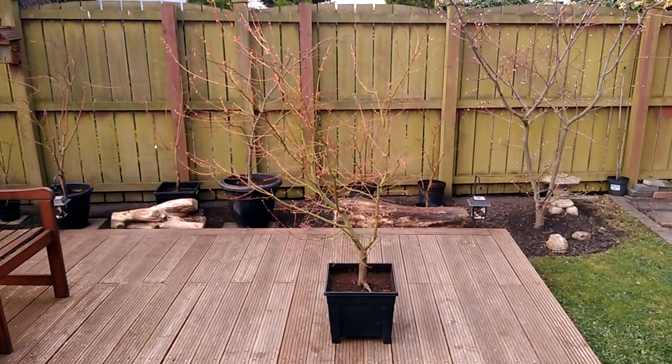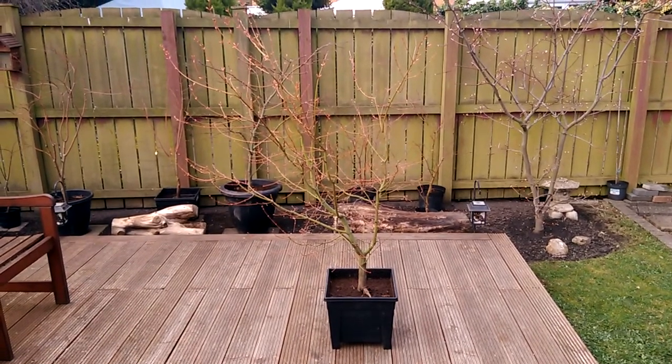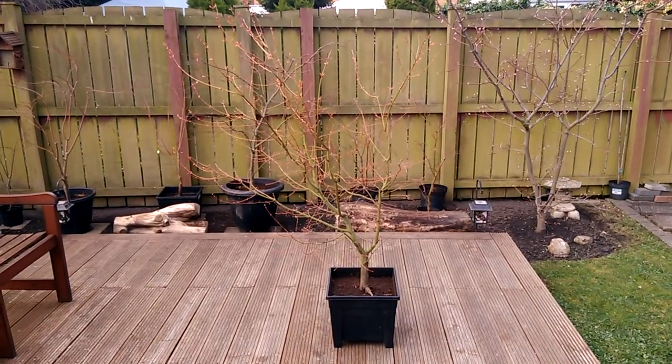This is Acer palmatum Uenayama. I'm just about to do some pruning on this tree, reduce the size a little bit and thin it out a bit, tidy it up.